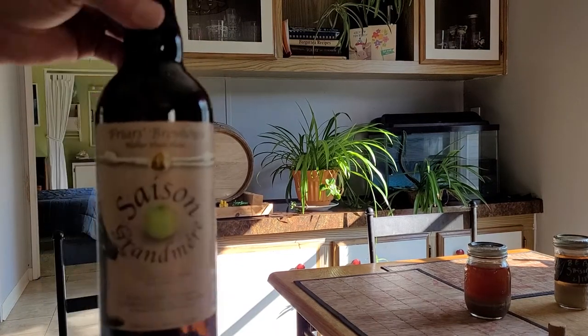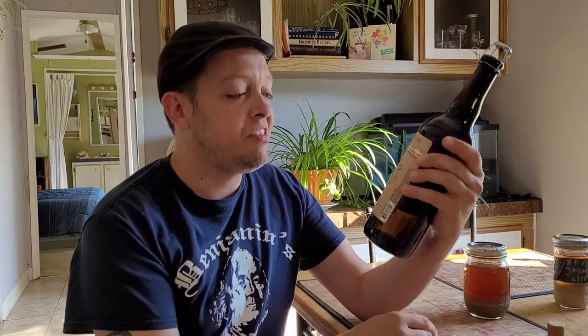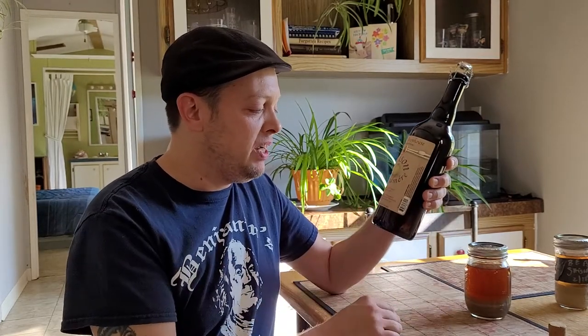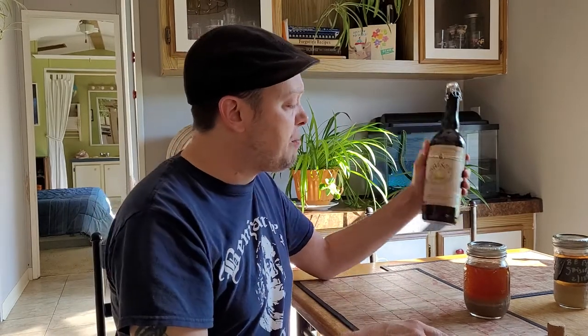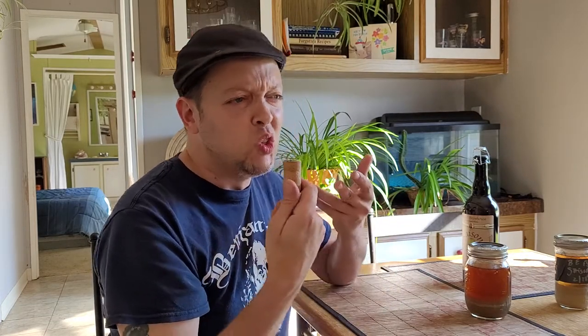Hey folks, what's up? We're here today at the keg house and this beer right here is very special. These guys won a championship with this thing back in 2017. It's a really good beer - kind of a Granny Smith Belgian Saison style. I snagged a bottle of it; this cork came up top of it and I still have this - it's my lucky cork.